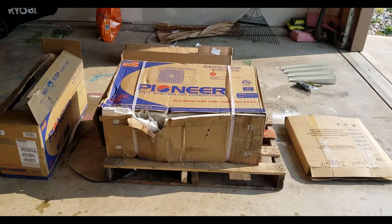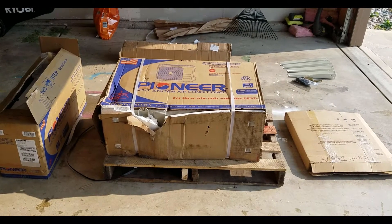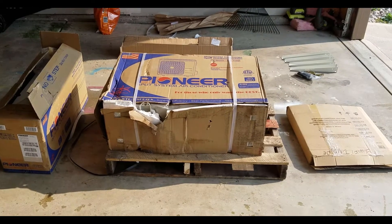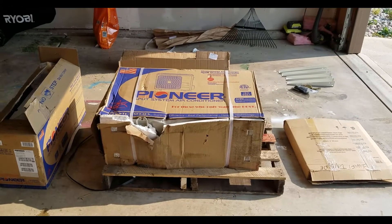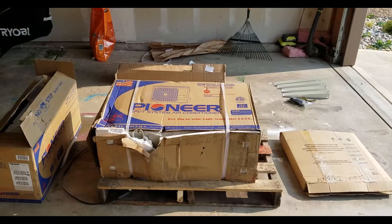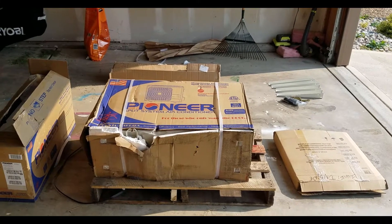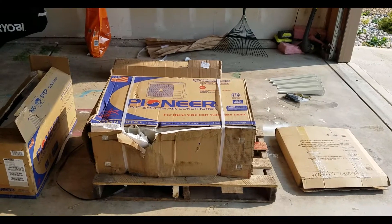The three boxes in the front are the main unit. The front got banged up a little bit but it looks like it's just the styrofoam so I think we're okay. Behind the three boxes I bought the PVC kit to cover up the lines on the outside and a mounting bracket to mount it onto the wall of the basement.